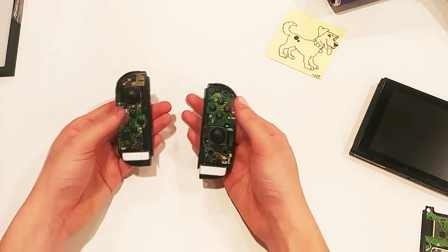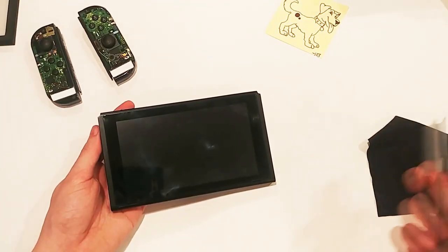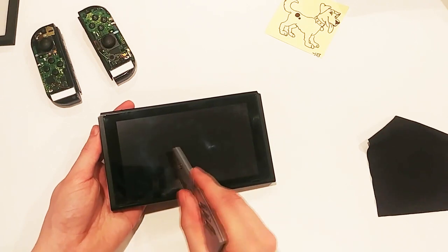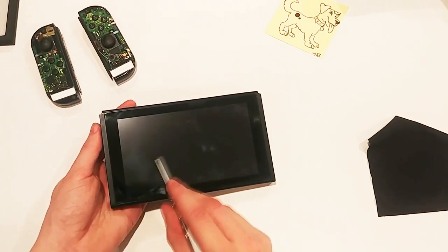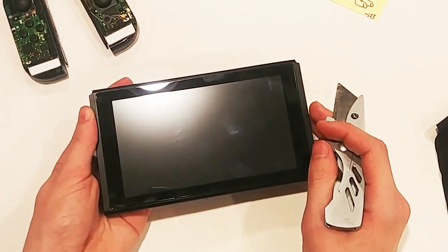I had almost forgot to test out the new screen protector. I don't have my Mohs hardness picks on hand, but tempered glass scratches at a level 6, with deeper grooves at a level 7. This means my razor blade has no effect on the screen protector itself.